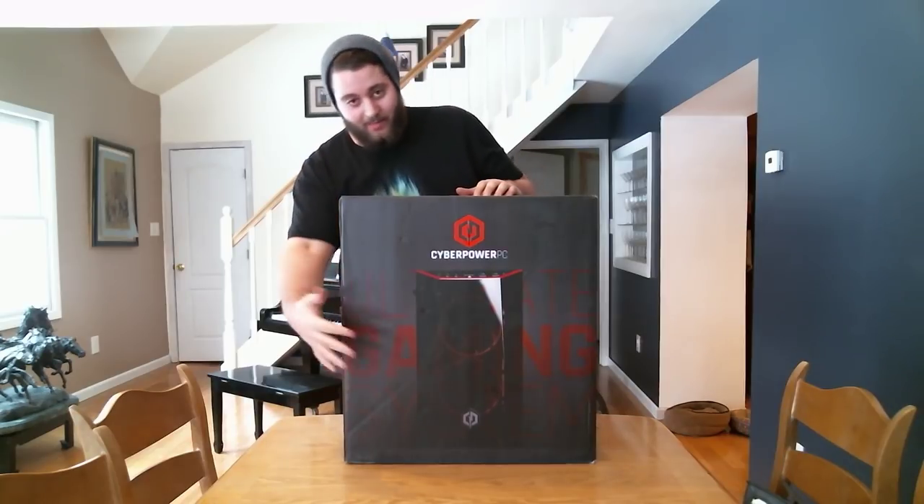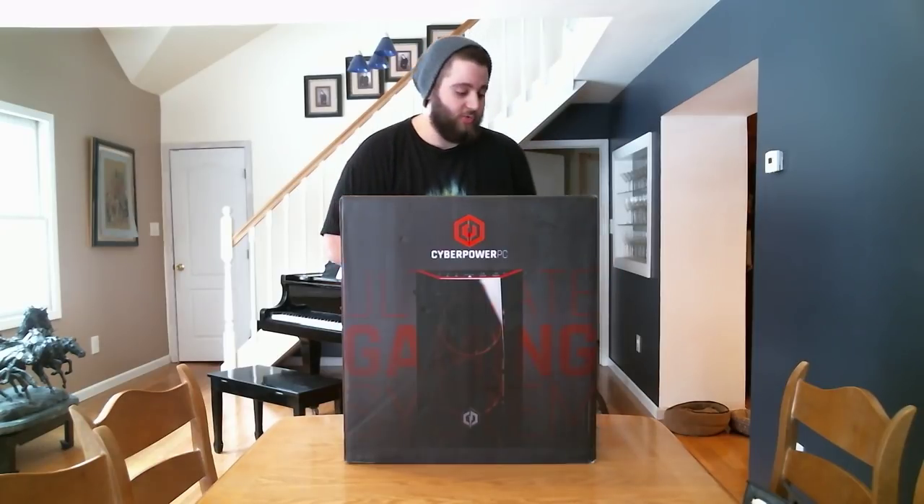What's going on guys? Today we're doing something a little different. We're going to be unboxing my brand new gaming PC. It's also going to be a streaming PC because my Mac was a little outdated to stream as well. So I'm pretty excited, and instead of talking about it a bunch, let's just get right into it.